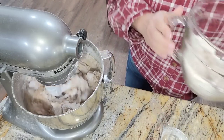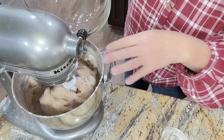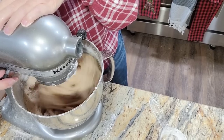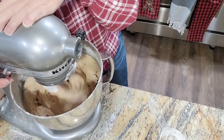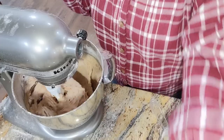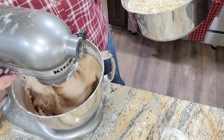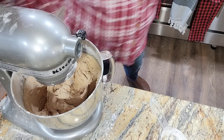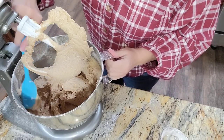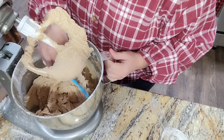This cake is so delicious and it has a very unusual icing — you can tell I'm in Thanksgiving mode. Let's put a little bit of vanilla in here. I'm going to scrape down the sides and then we'll add in our oatmeal mixture.